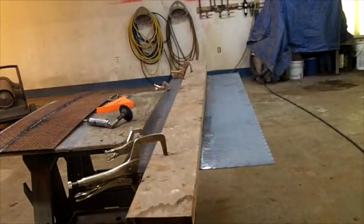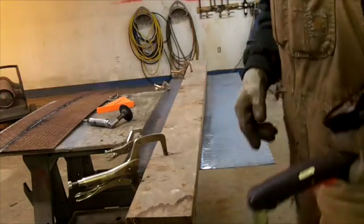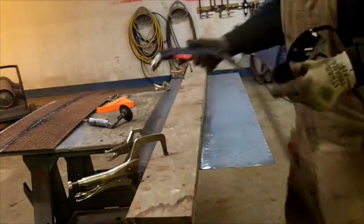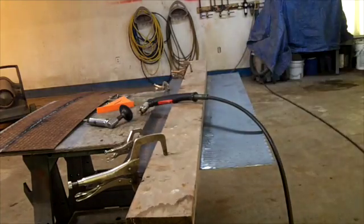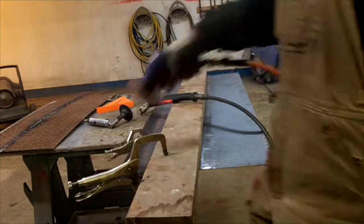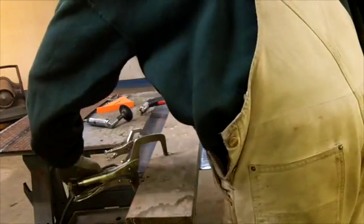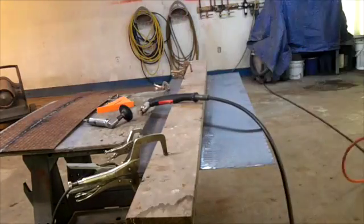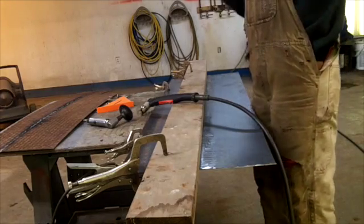All right, we're ready to go here. I just got to get some shades on. I'm going to find a spot to put that ground clamp in. Always grind the mill scale off of that to try and get a better ground connection.